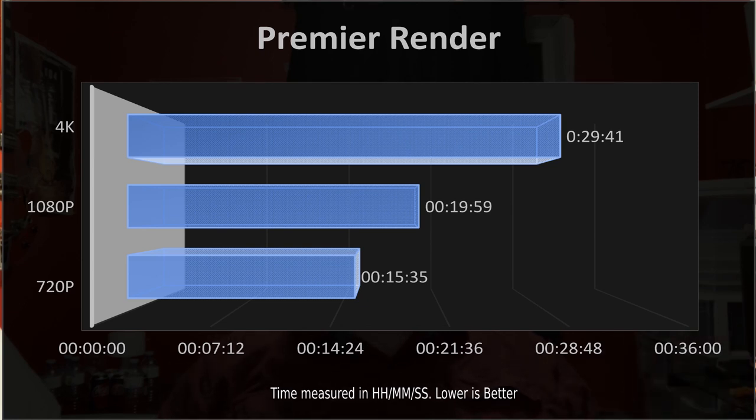Speaking of Blender renders, we did a render of our very first episode's complete timeline and ran the test at 720p, 1080p, and 4K. It got pretty respectable times for a five-minute video, and I'm really hoping we can improve that as we upgrade this computer.